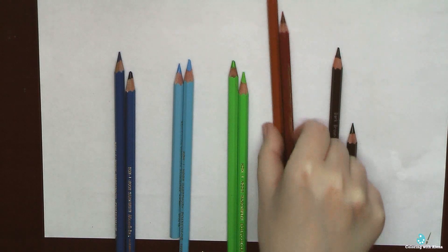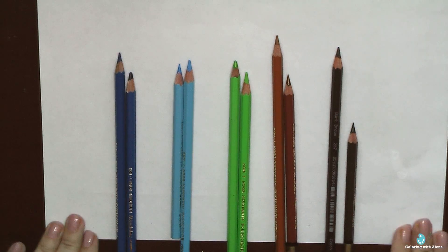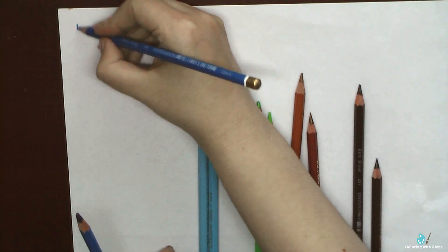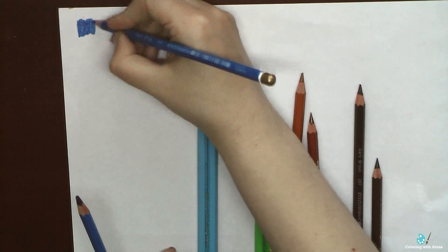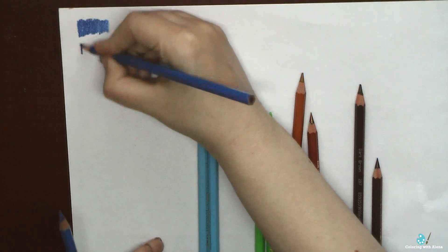I decided to compare how Polycolor behaves compared to Mondeluz. I selected the same colors and you can see that they look almost identical, excluding the brown colors.